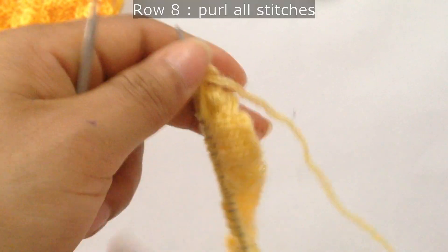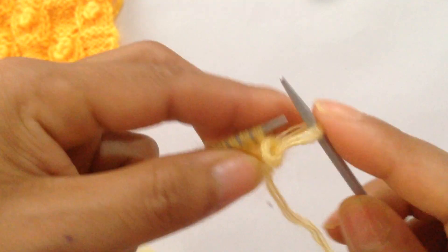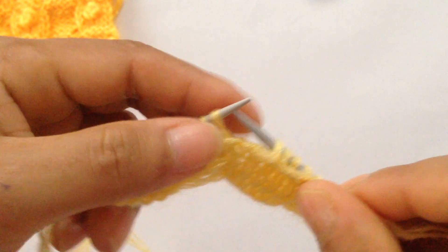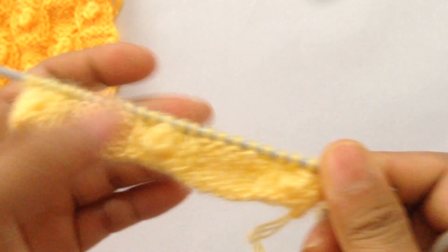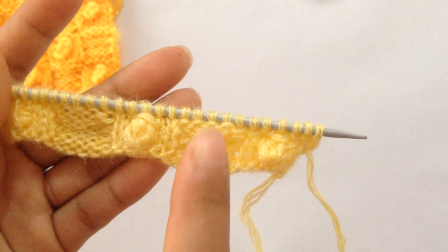Row 8: for row 8 we're going to purl all stitches. So we have finished this first half of the repeat, and now we're going to alternate the parts — this part here and here, and this part here.